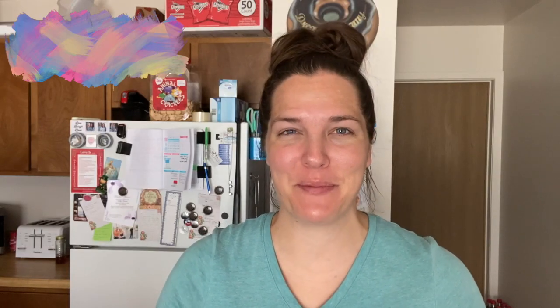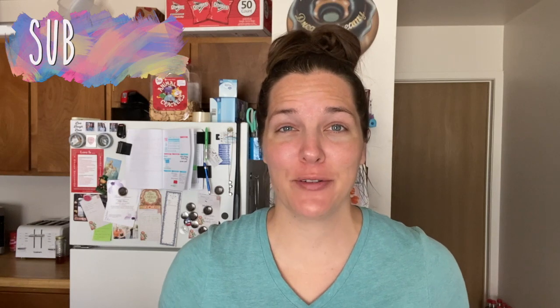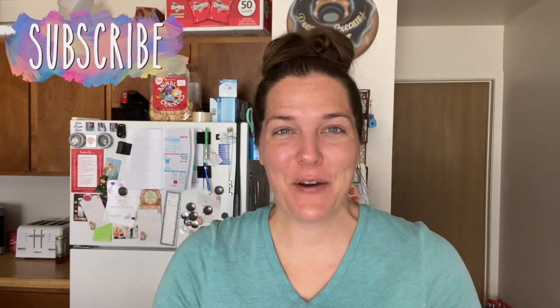Hey there, welcome back to Lima Bean Living. If you are new here, my name is Emily. Welcome to my family channel. If you are not new, sorry you have to hear that all the time.